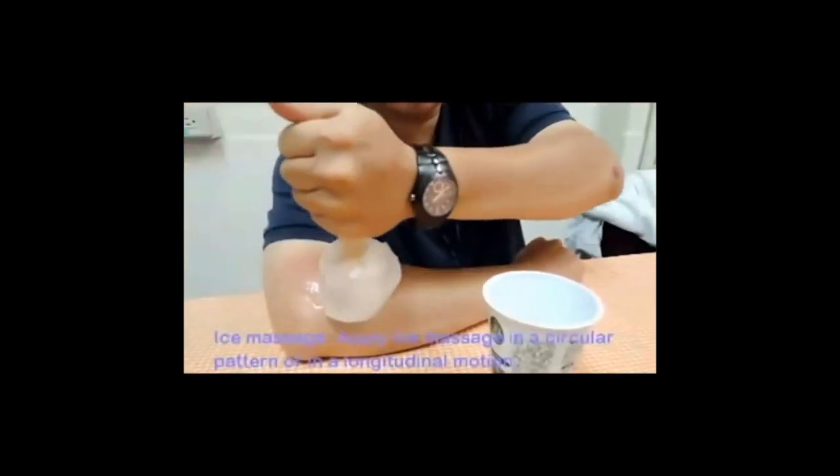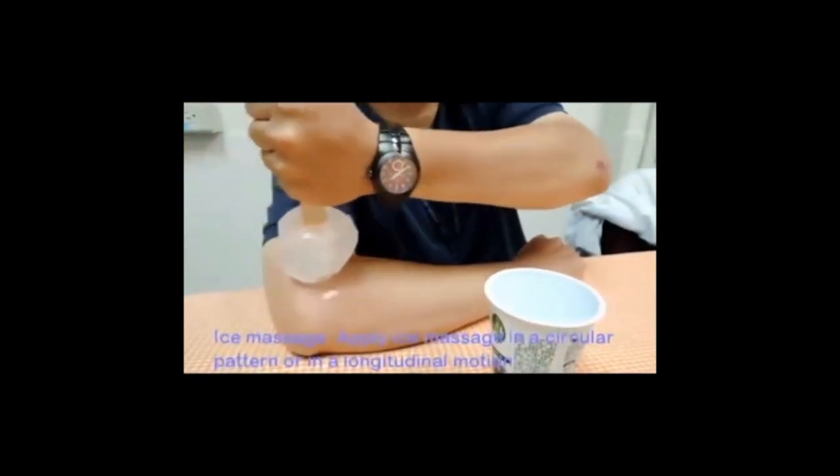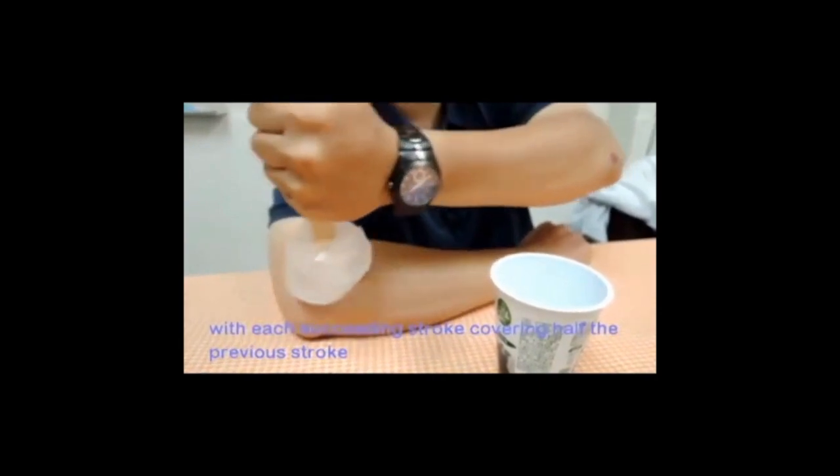Ice massage. Apply ice massage in a circular pattern or in a longitudinal motion, with each succeeding stroke covering half of the previous stroke.